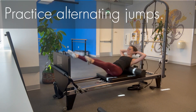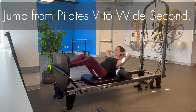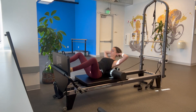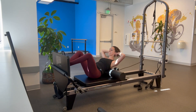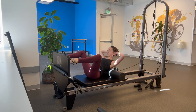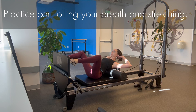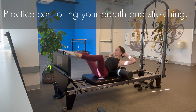Add a bonus round of beats, then practice coordination with alternating jumps — jumping from Pilates V to wide second. End with a pulse using your obliques, stay light on your toes, then slow it down to practice controlling your breath and stretching.